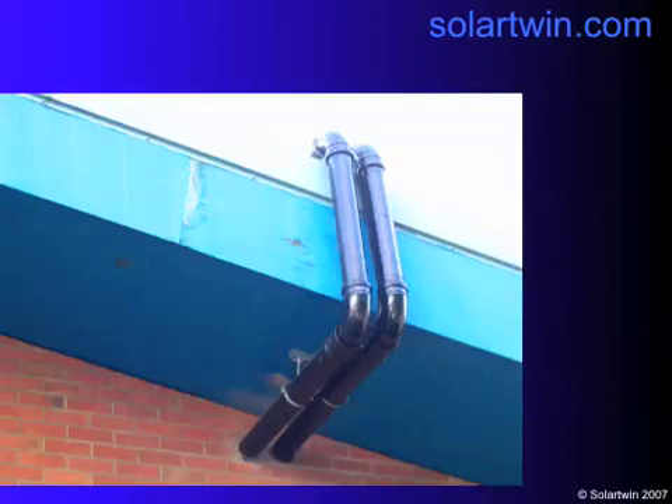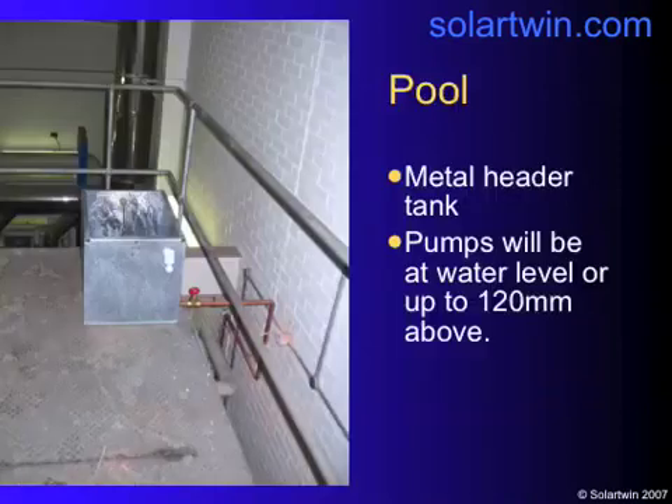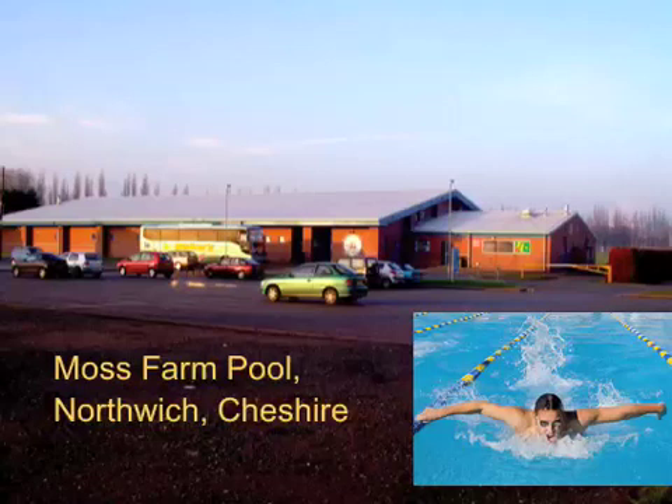There are the pipes going over the edge of the roof and through the wall. There's the little mini make-up tank and the pumps in the background. It was a very successful project, and we're hoping that at some point the funds will become available to install the extra panels. Thanks from Barry Johnson and Solar Twin.